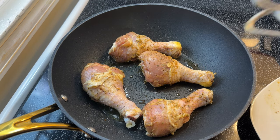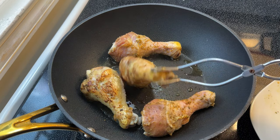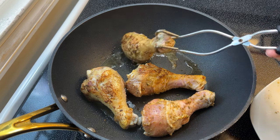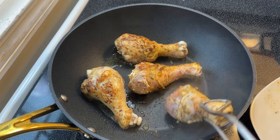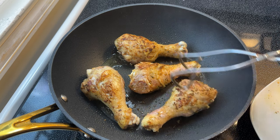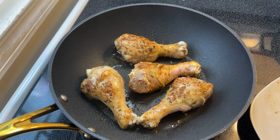Now, I know this is pollo al caldero, and honestly I forgot to cook it in a caldero — I ended up using my frock, which I really love. But use whatever you have. If you don't have a caldero, you can use something like a Dutch oven, or if you have a caldero, go ahead and use that. I'm going to sear this on all sides until it's nice and golden.